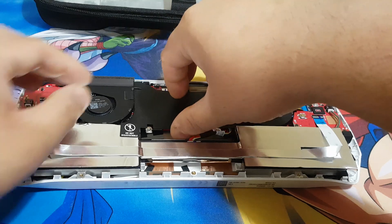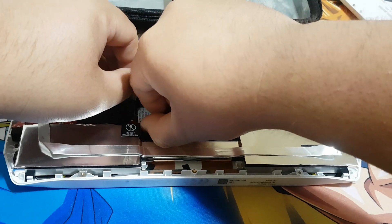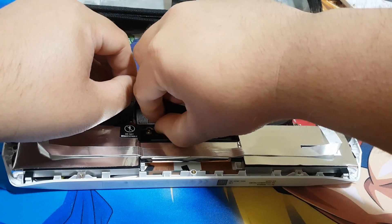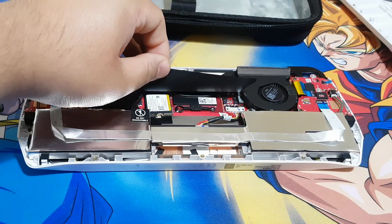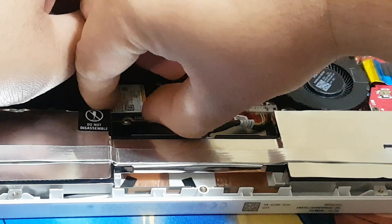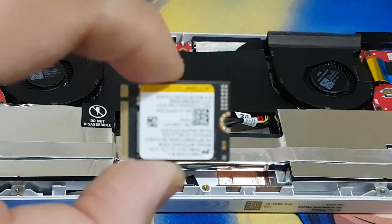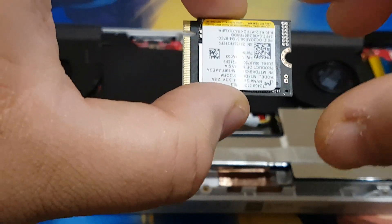It's a bit difficult to take out this SSD. Over here you can see I have taken out the old 512GB SSD from my ASUS RGLI.